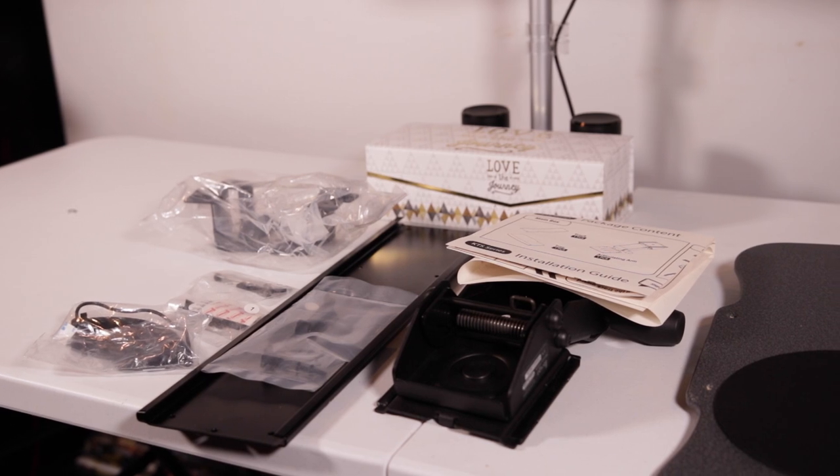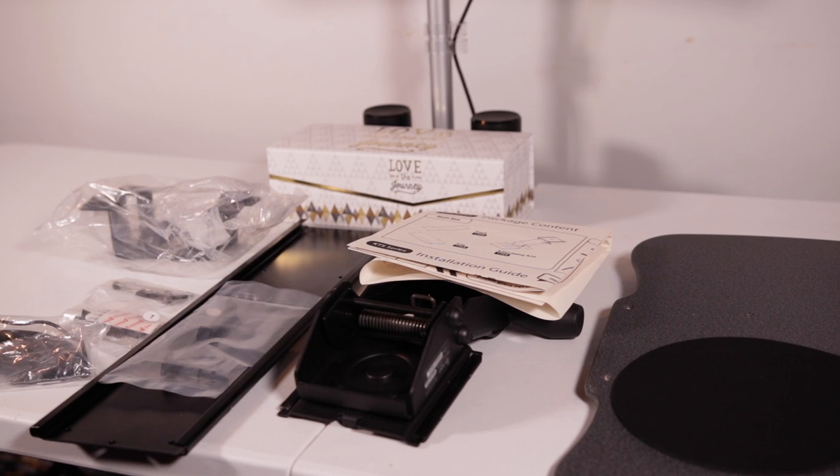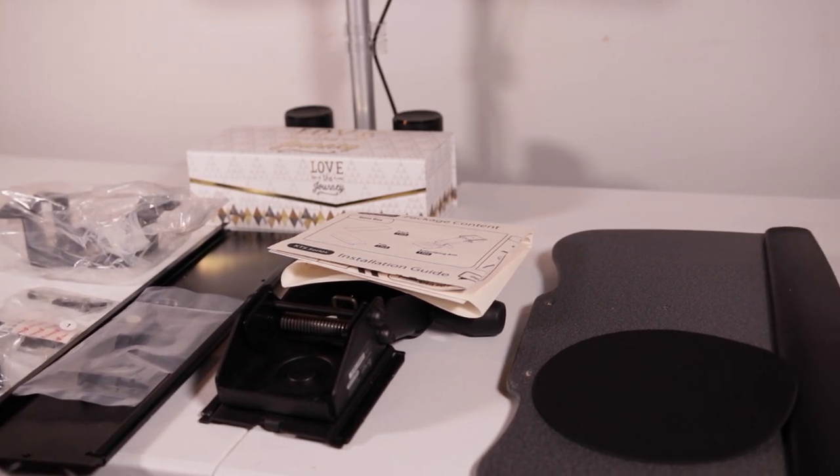Inside the cardboard box you'll find everything you need to assemble this under desk keyboard tray, with the exception of a Phillips screwdriver, so be sure you have one on hand.